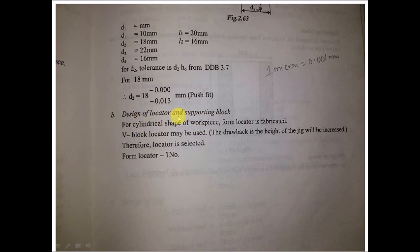We will now go to the design of the locator. For a cylindrical base, V-locators are generally used, but when we use a V-locator the size of the jig bridge will be enlarged. In order to avoid that, we will go for a form locator, which allows us to save space.